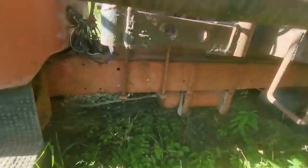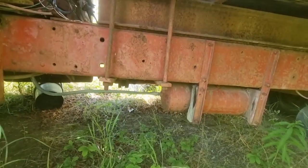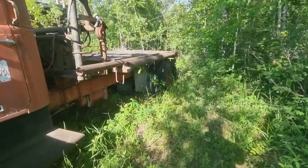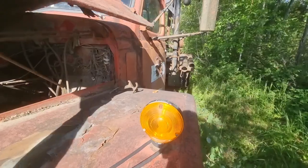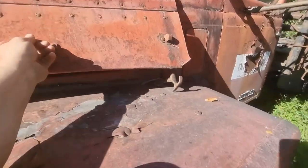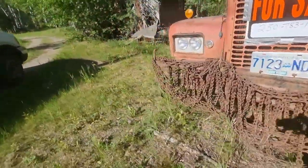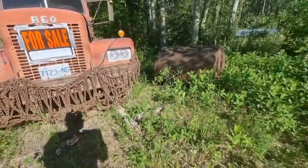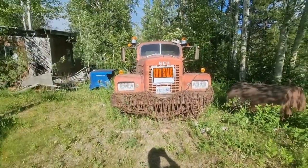Pretty cool. Look at that tiny little air tank. Pretty cool. There's a lot of weight in those chains — I guess back then they wouldn't have had the ultralights. That is super cool.